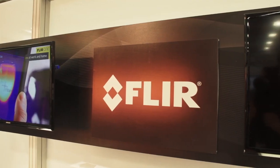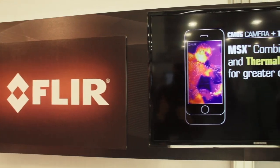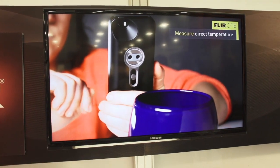Unfortunately, the FLIR ONE isn't quite available yet, but it will ship in May for about $349 for the iPhone 5 and 5S.